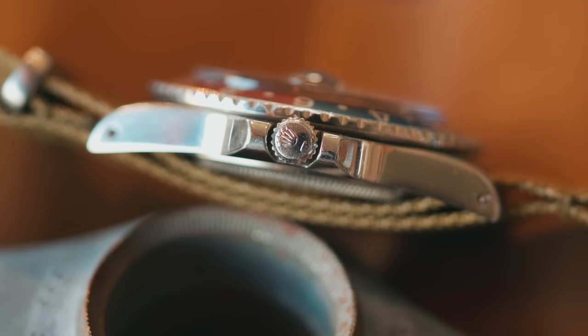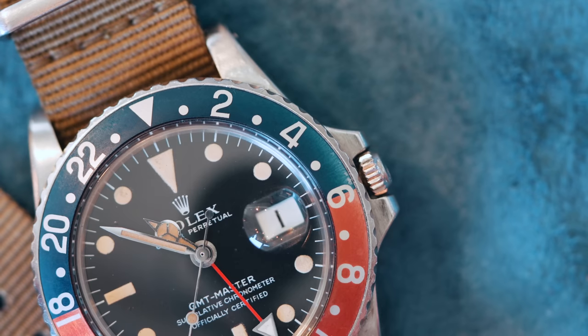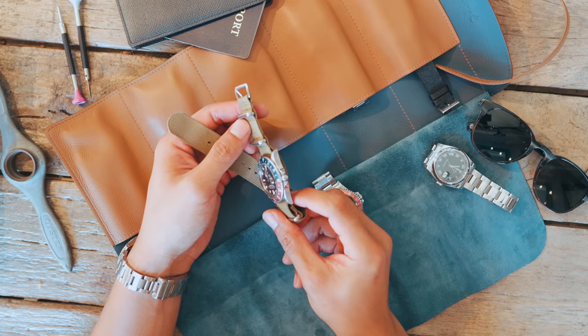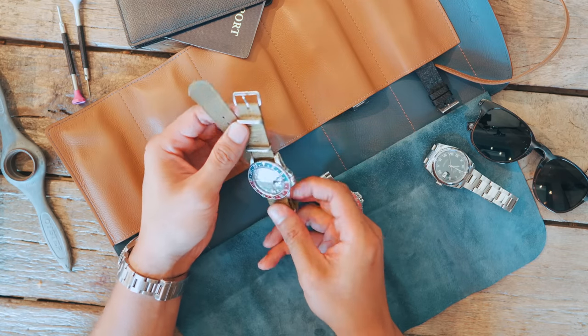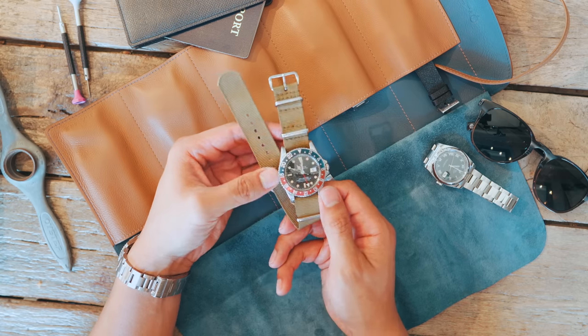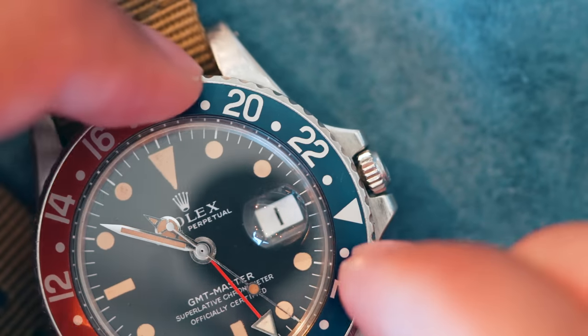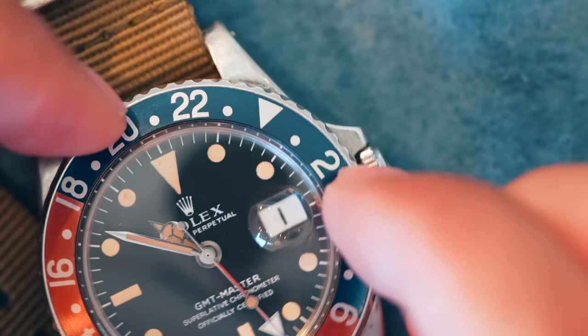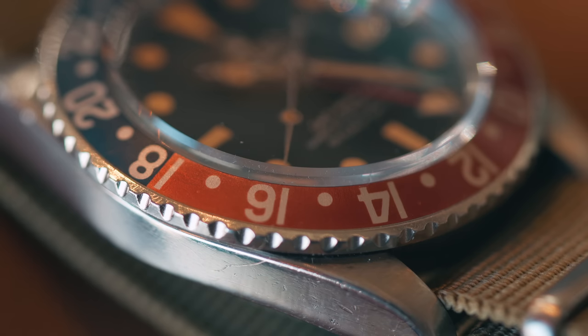The most notable changes were the addition of crown guards, date cyclops, increased diameter of 40mm, and an aluminum bezel. While nothing will patina quite like an acrylic Bakelite bezel with radium-filled 24-hour markers, the aluminum bezel isn't prone to cracking and could still produce a beautiful patina of its own. You can see here on this 1969 1675, the blue half of the bezel has faded like a well-worn pair of denim, and the red half of the bezel has dulled to a softer pastel red.